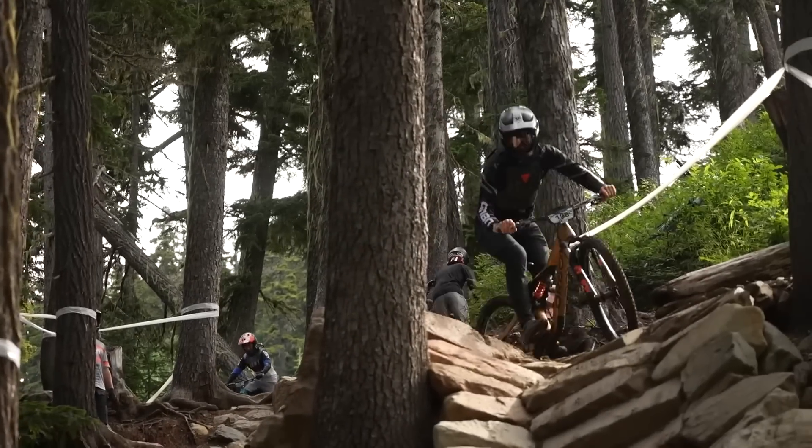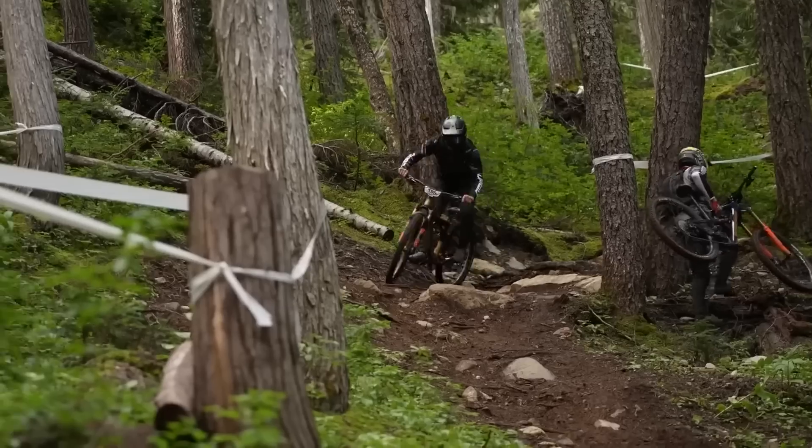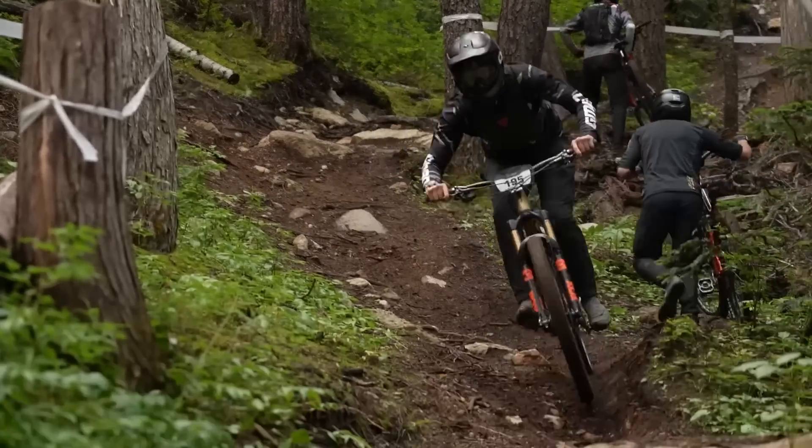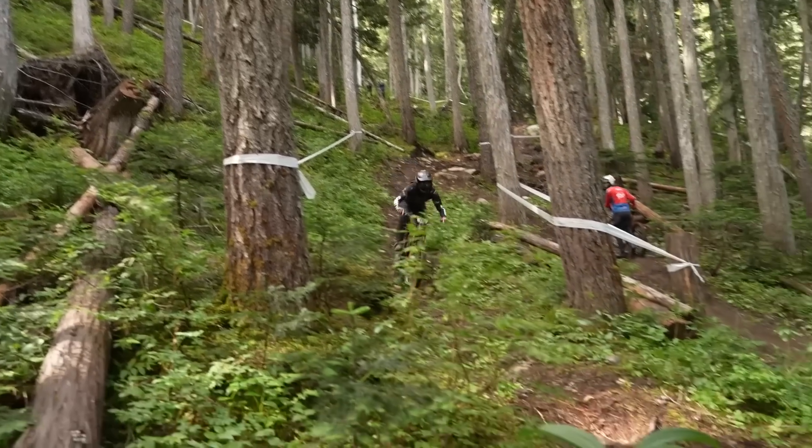The money you could save on going aluminium over a carbon fancy pants wheel setup could be better spent on something like a riding holiday, where you could go away and get a load of sick riding in, loads of awesome experiences, get out there with your buddies - something that you probably wouldn't be able to do if you'd blown the cash on those carbon wheels. Of course, if you're a competitive racer, just looking to get the edge over your mates, or hey, you've got the cash to splash, then why not just go for it anyway?